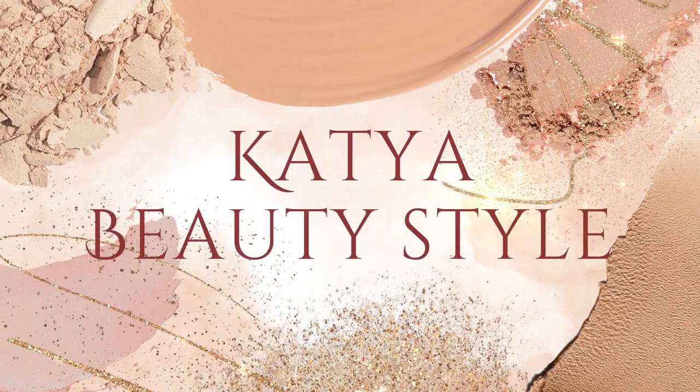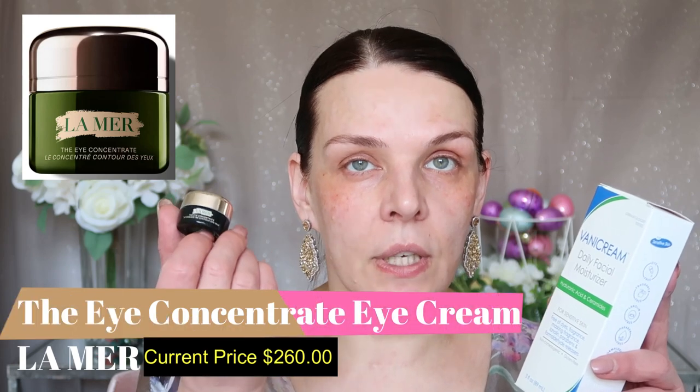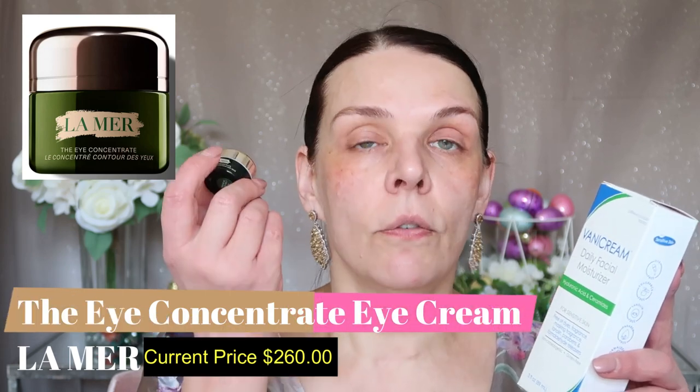Let's start like we always start, with a good skincare routine. For my eye cream I'm gonna use La Mer eye cream — this is for lines, wrinkles, and dark circles, but most importantly it's a very safe eye cream. If you have very sensitive and allergic skin, take note.